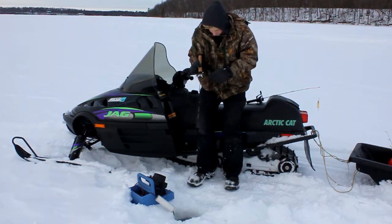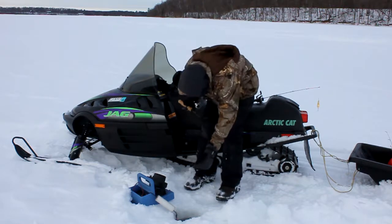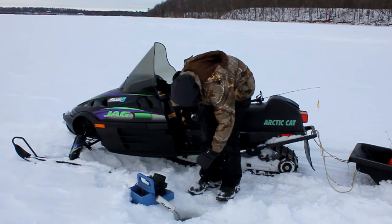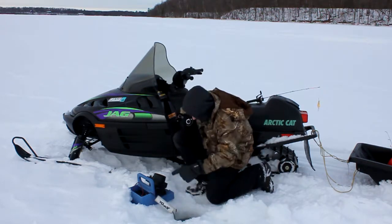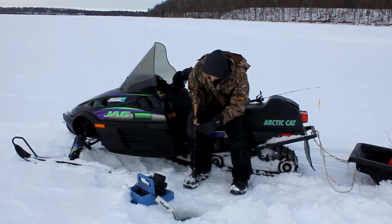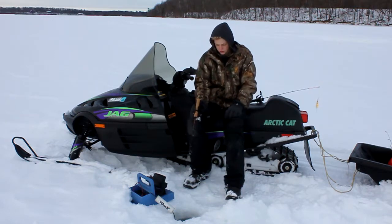I still got him — this one's a little... it's wrapped up. Oh, he got off right there. He was just a little one. Let's get back down and get some bigger ones.